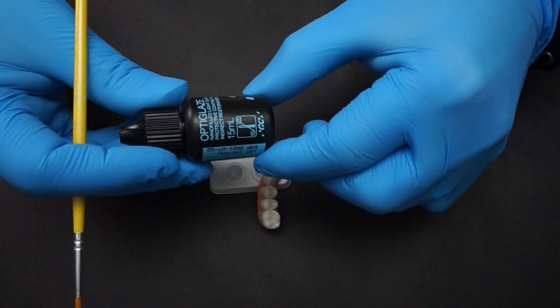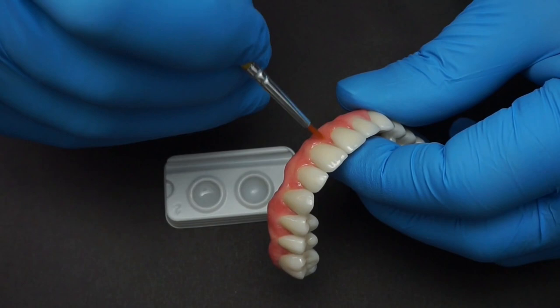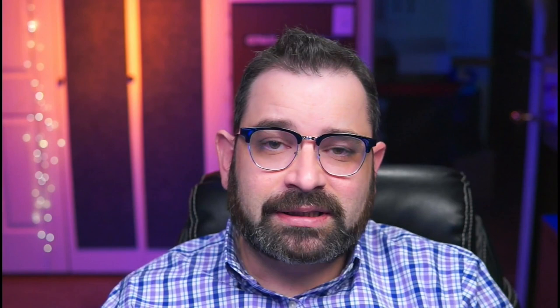Once you've completely cleaned and dried your prosthesis, apply OptiGlaze over the surface of the composite right at the CEJ of the crown. Make sure you're using a brand new or very clean brush because OptiGlaze does not tolerate any contamination. I'll also apply the glaze on the intaglio surface. Even though Trilore material is completely inert and does not react with tissue, I'm applying OptiGlaze to protect the margins between the composite and the Trilore. Once the glaze has been cured, you can either leave the restoration as is or polish the crowns and glaze to give a more natural shine.